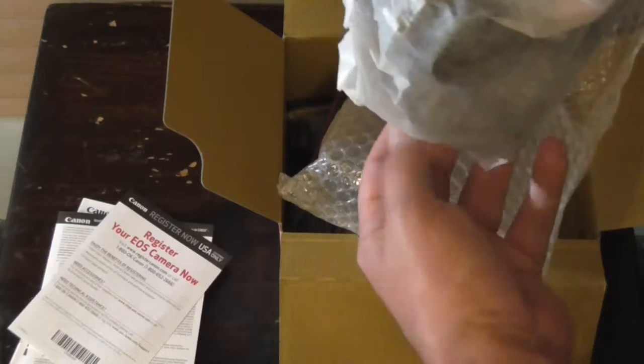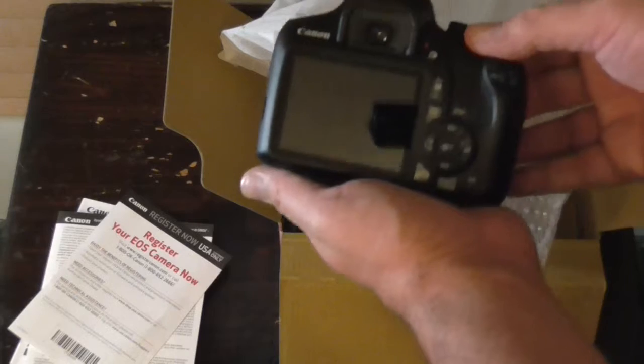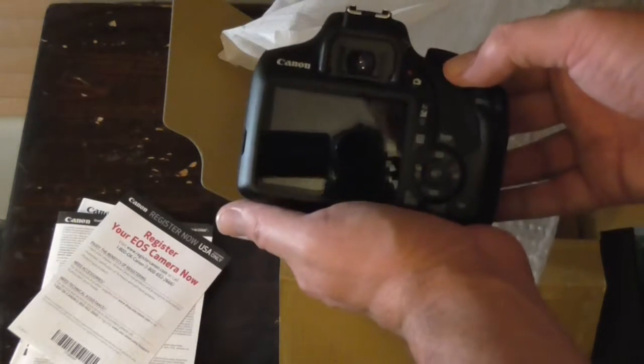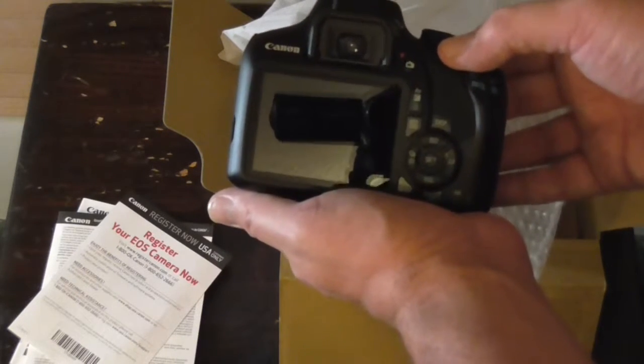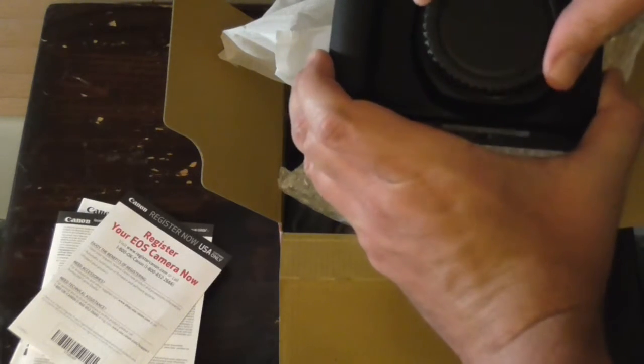Here is the actual camera itself. It has a nice cover for it.